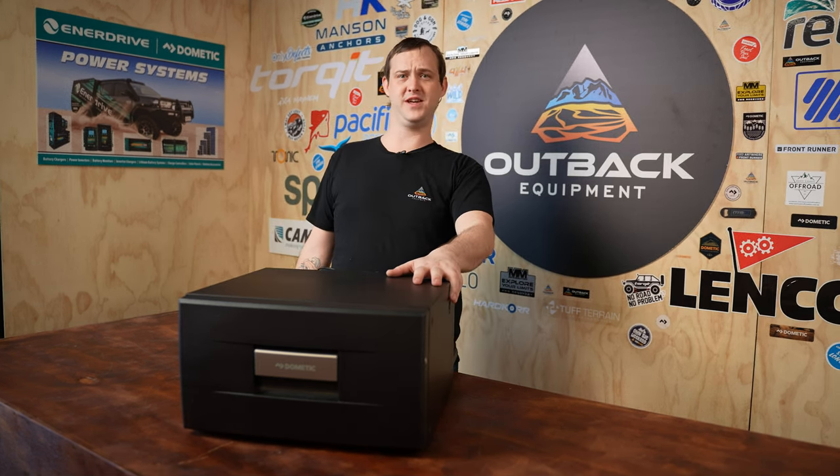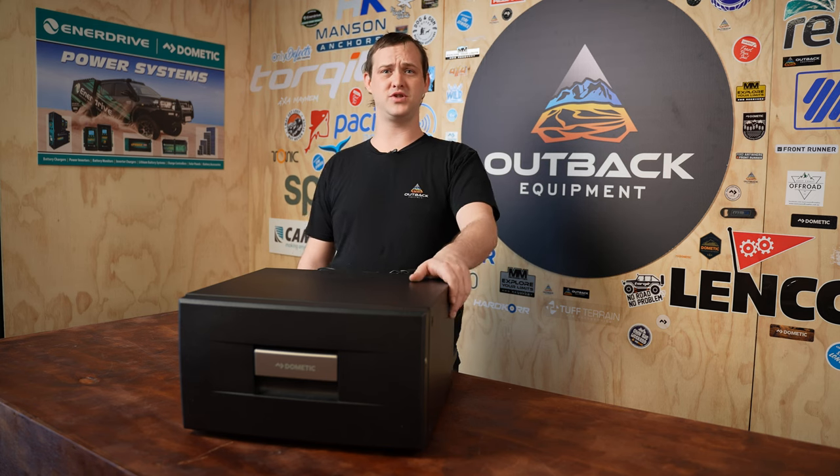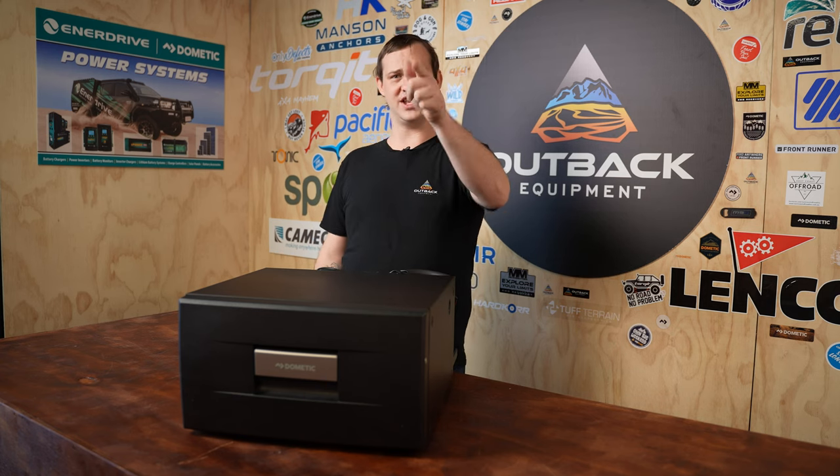All right folks. So if you do have any questions about this unit here, give us a call, comment down below, make sure you like and subscribe, ring that bell, and I'll catch you in the next one.